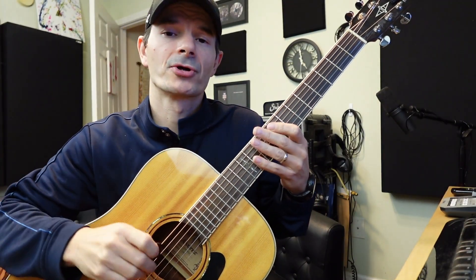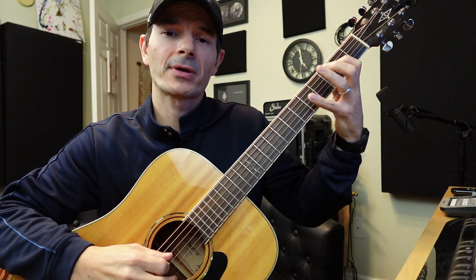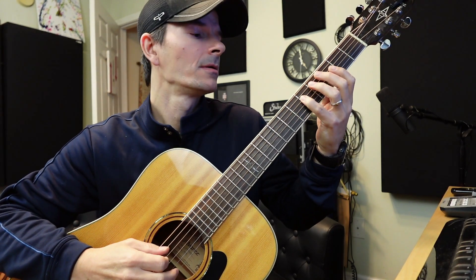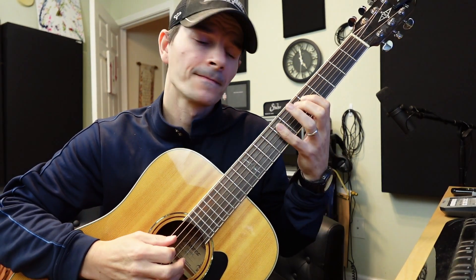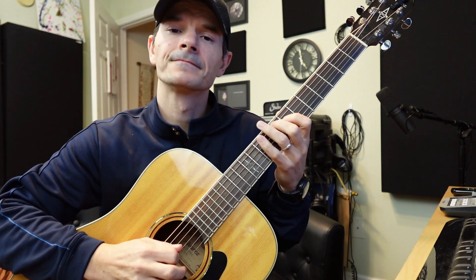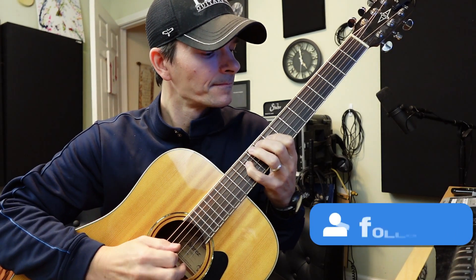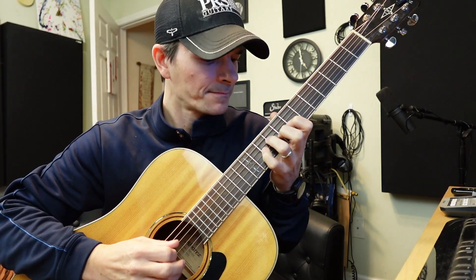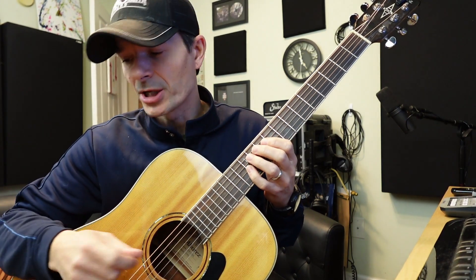The way this is going to work is you're going to do triad one, three, five — then you're going to go four, three, two, one, five — then the next one. Then we'll move right here to the D string, then we can go backwards.